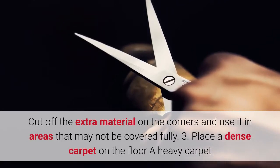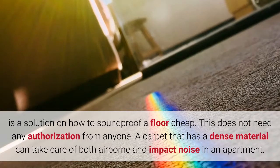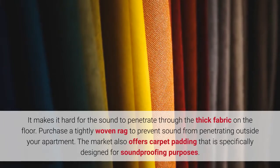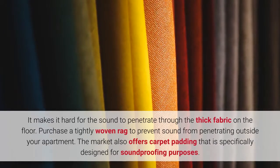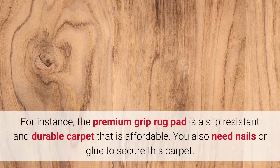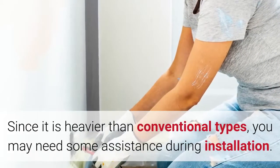3. Place a dense carpet on the floor. A heavy carpet is a solution for how to soundproof a floor cheap and does not need authorization from anyone. A carpet with dense material can take care of both airborne and impact noise in an apartment, making it hard for sound to penetrate through the thick fabric. Purchase a tightly woven rug to prevent sound from escaping your apartment. The market also offers carpet padding specifically designed for soundproofing, such as the premium grip rug pad, which is slip-resistant, durable, and affordable. You may need nails or glue to secure it, and some assistance during installation due to its weight.